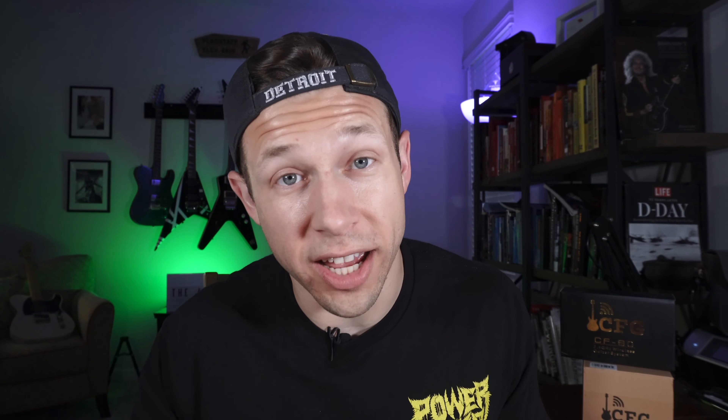If you have one of these already, let us know in the comments and tell us what you think. Big shout out to Cable Free Guitar for sending me one of these units — I really appreciate it and it was so fun reviewing them. With that said, I will see you later, guys.